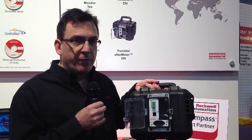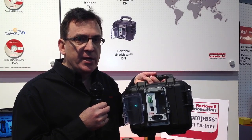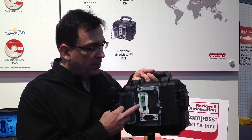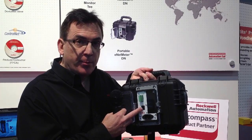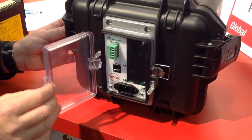Similar to the portable device, we also have the E-Net Meter, which is a portable version of it. It has all the capabilities of 233 different diagnostic readings available to the user. We simply connect 120 volts to the unit. Your DeviceNet port and Ethernet port are available, allowing this device to be connected into the network when needed.